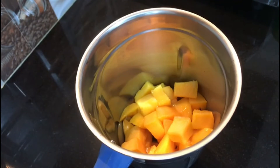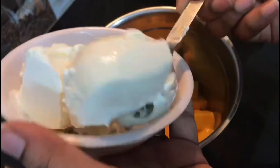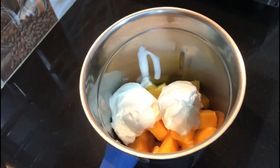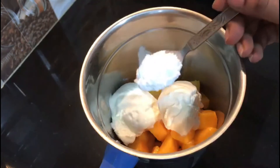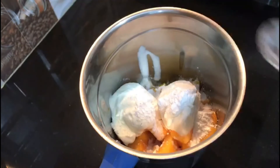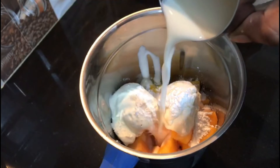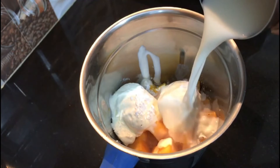We will need milk for the shake, and we will add vanilla ice cream. It is very nice.